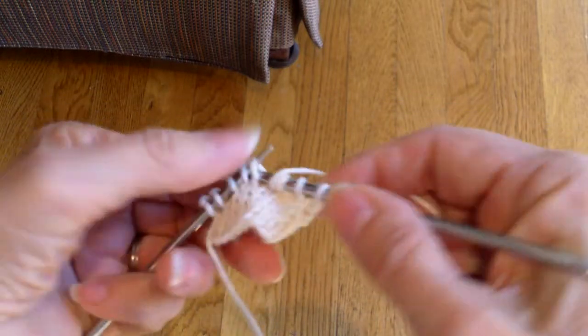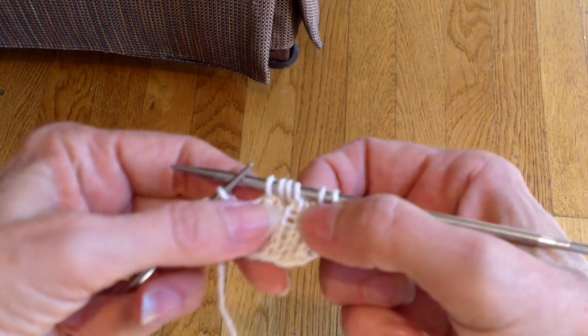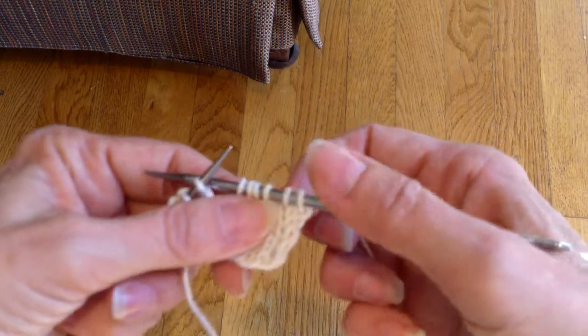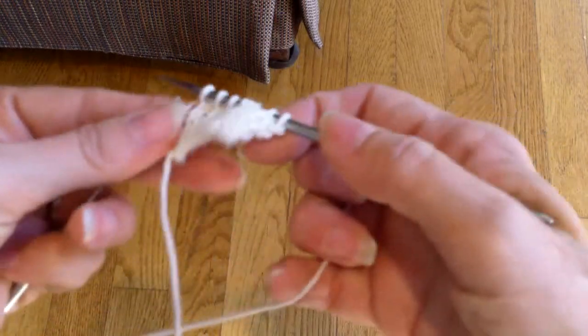What those yarn overs are actually doing is they're replacing the stitches that I have decreased, so my stitch count remains the same. If I didn't make a double yarn over, I would be making the piece smaller and smaller with these decreases. And I'm going to work to the end of the row — this is my right side row.